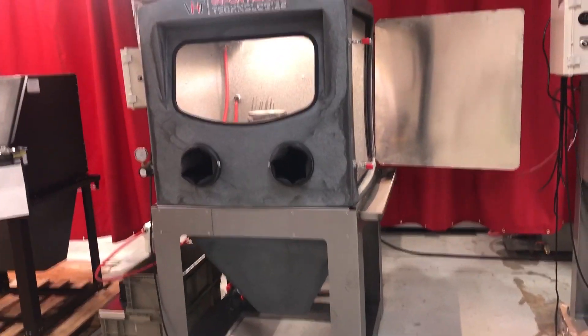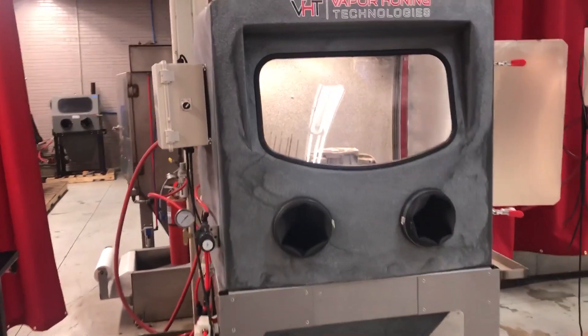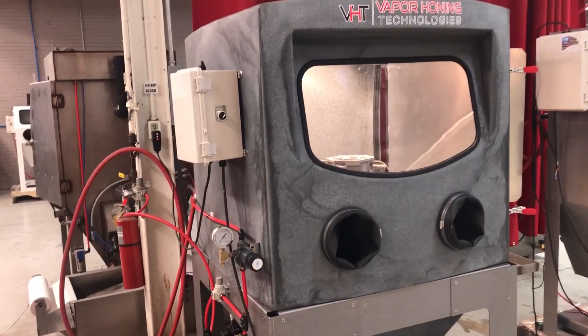Everything you see here is exactly the production model that we're going to be building, minus the metal door as well. That's just for prototyping.